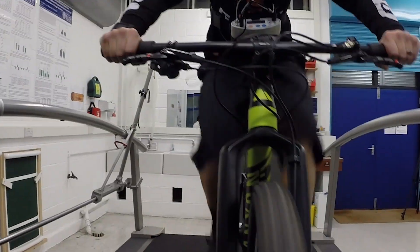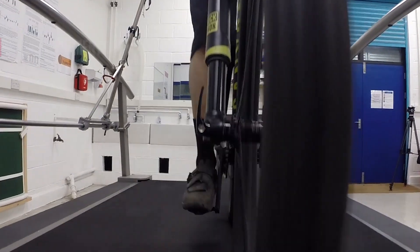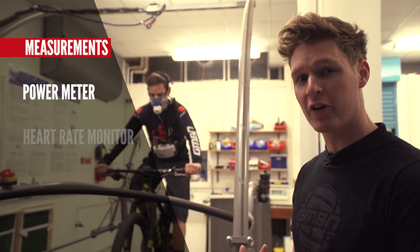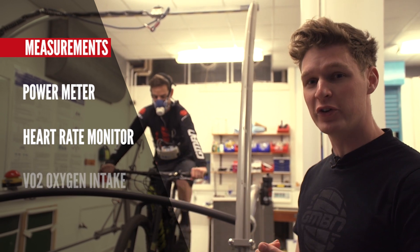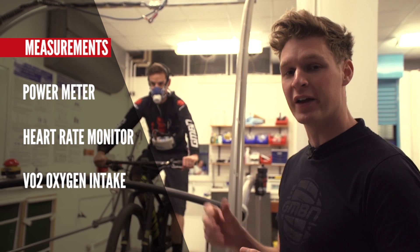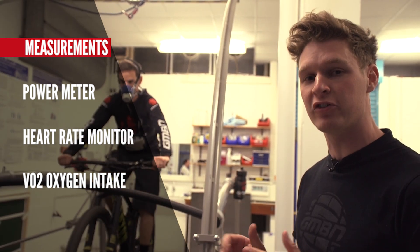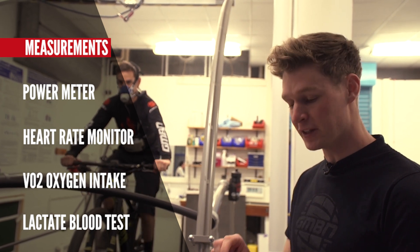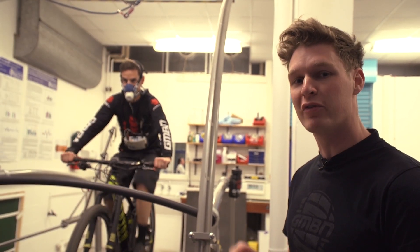To measure and compare data, we've got a power meter going through the crank set, a heart rate strap, and a VO2 test measuring how much oxygen he's taking in. We've also got a lactate test, which involves comparing a small sample of blood before and after.